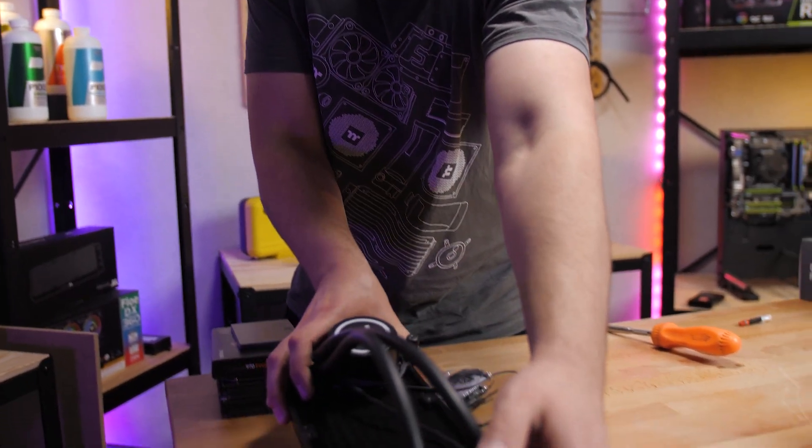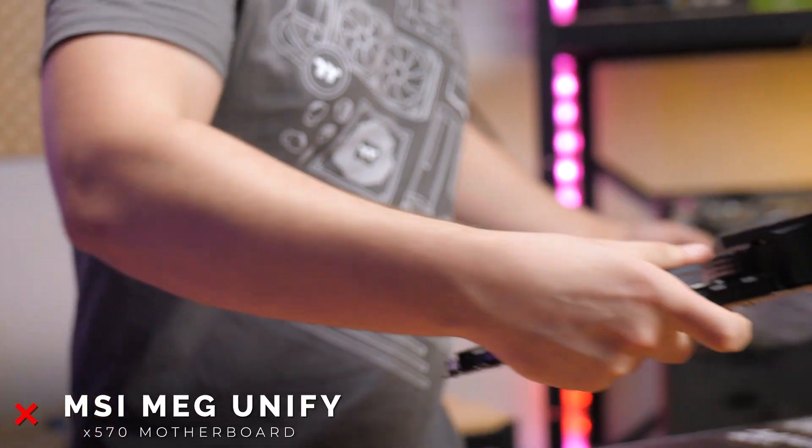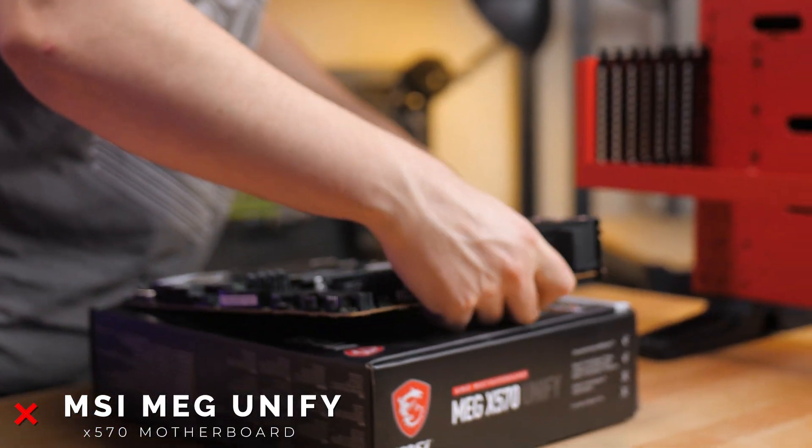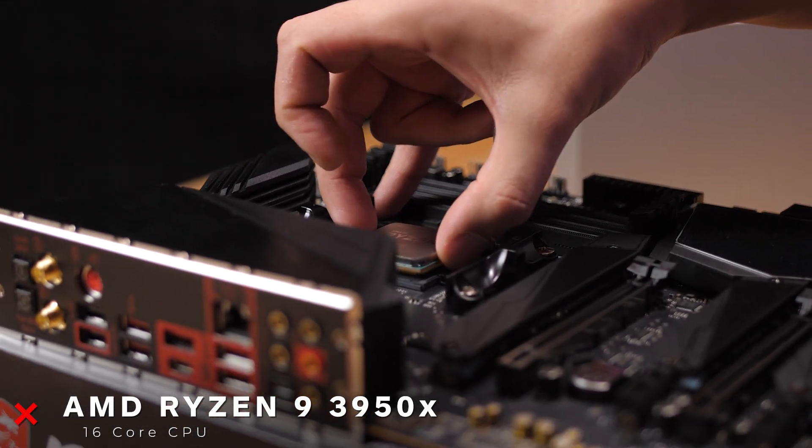So the overall goal for this build was basically just to smooth out my editing process, make it a lot more efficient. On my old build I was often waiting for things to render, waiting for the timeline to load, so I'm hoping just to cut down those little micro things that would just speed up the whole process.